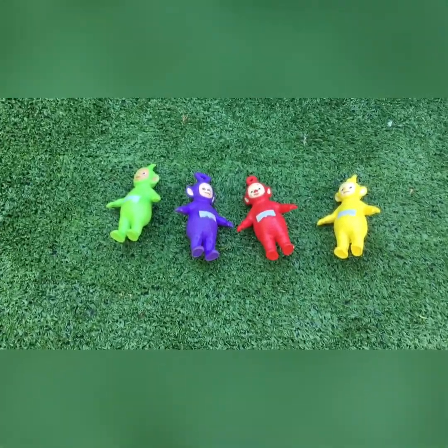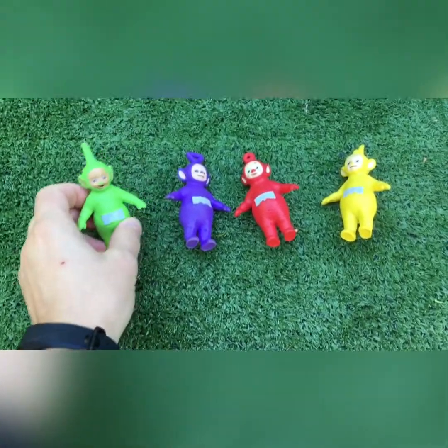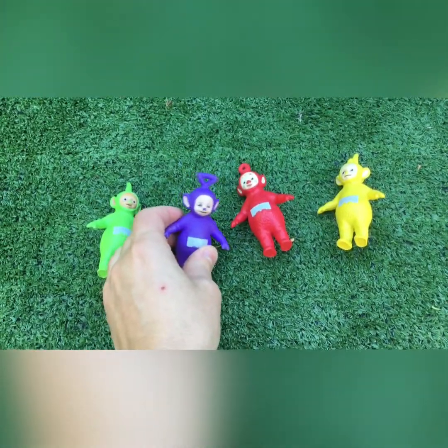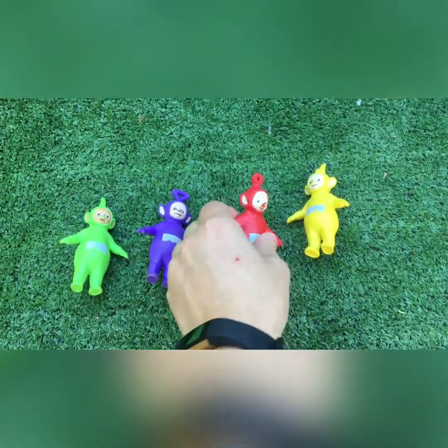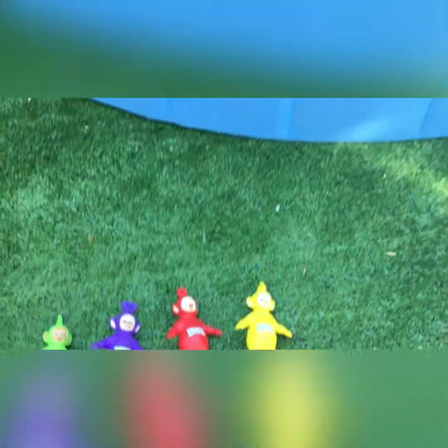Hello, welcome to Daisy Yum Land. I am out here in the garden with our friends the Teletubbies. We have Dipsy, Ayo, Tinky Winky, Ayo, Poe, Ayo, and of course Lala, Ayo.